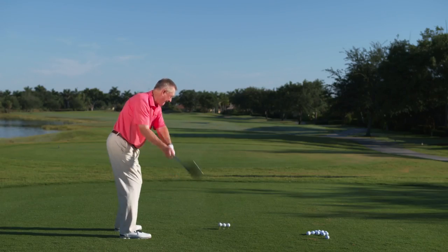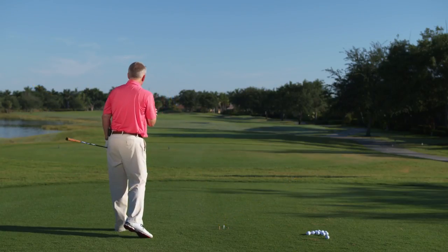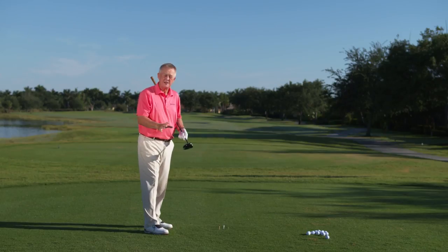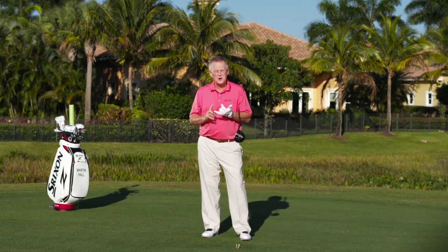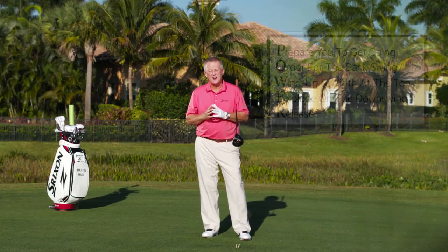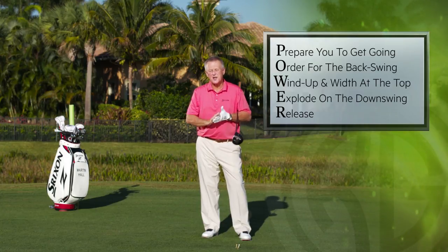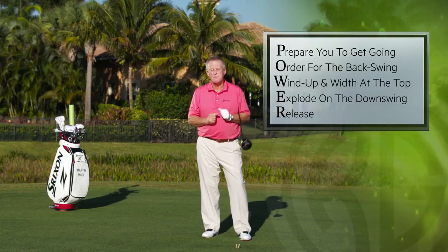Here we go — I won't hit it very hard. You can see they went three very different distances in three very different directions, but they were hit with the same swing. So as we'll find out, where you hit the ball on the face is incredibly important. I can't wait to get going — it's P-O-W-E-R. We're going to talk about prepare, the order of the backswing, how you wind up, how you explode on the downswing, and how you release. So let's get going with prepare.